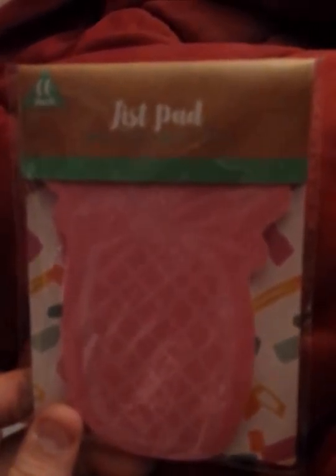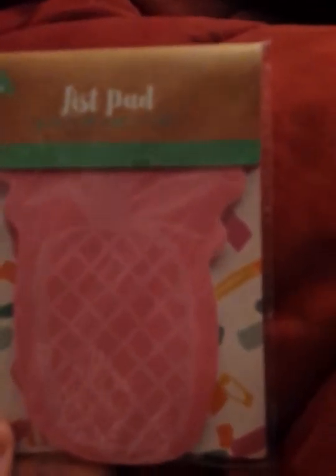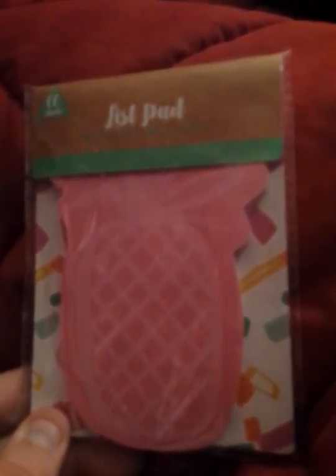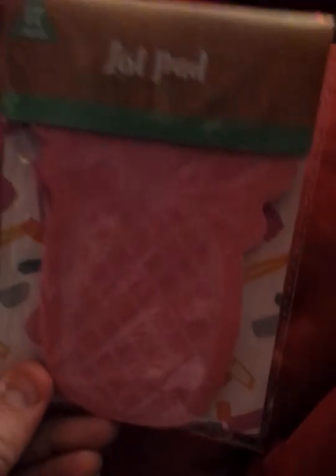This was in the dollar spot. It's called Lispad 60 Sheets and it's in the shape of a pineapple. This is the only thing I saw that was pineapple-ish. I told myself I have to get it because it's too cute, plus it was pink. So that was a dollar.